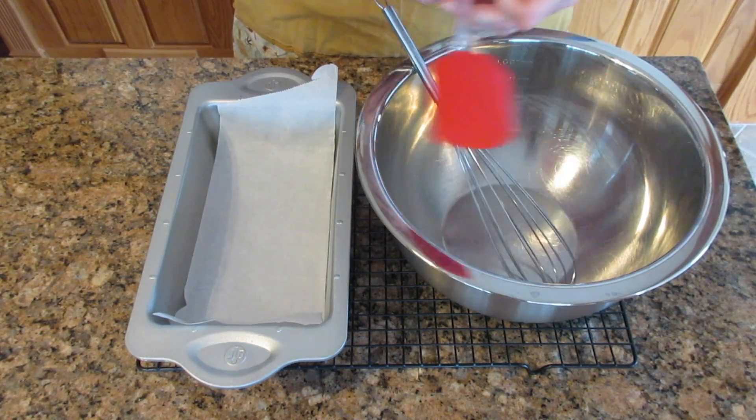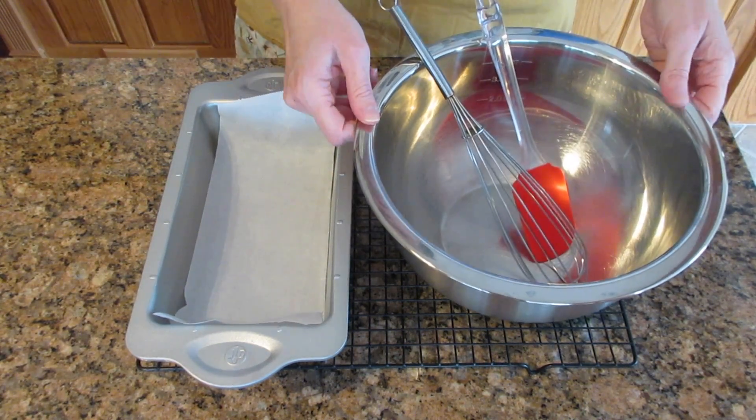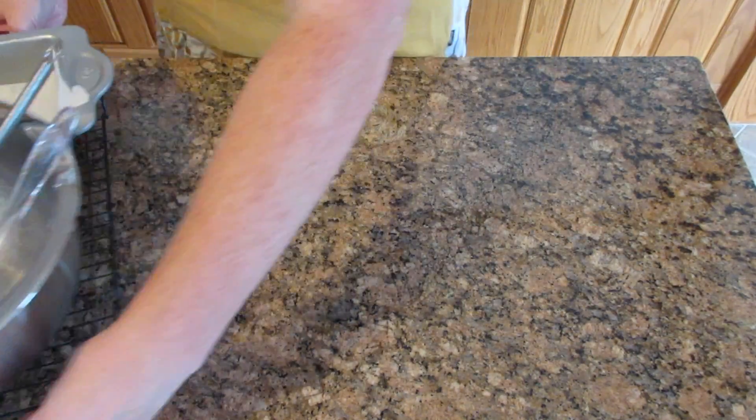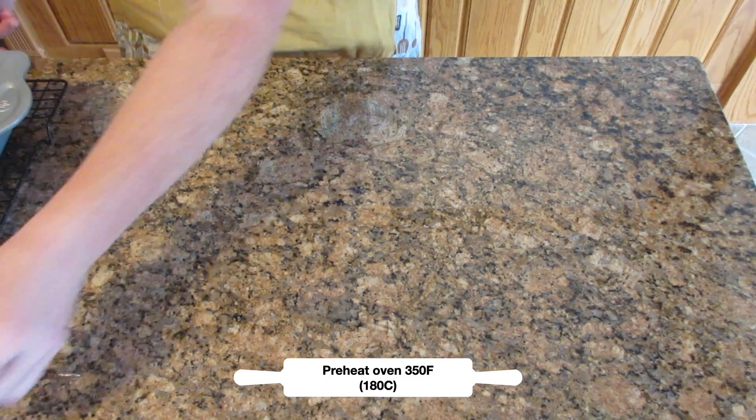A whisk helps, a spatula or a spoon, and of course a bowl. We're just going to set this aside and go preheat our oven to 350 degrees Fahrenheit or 180 degrees Celsius.